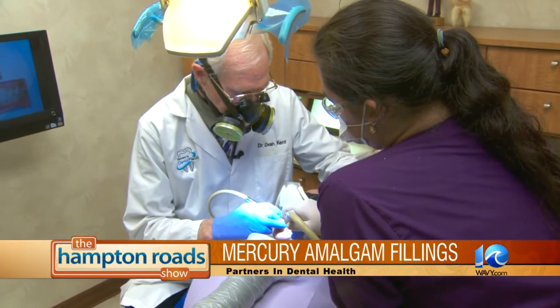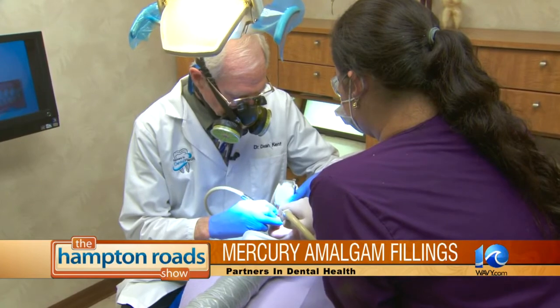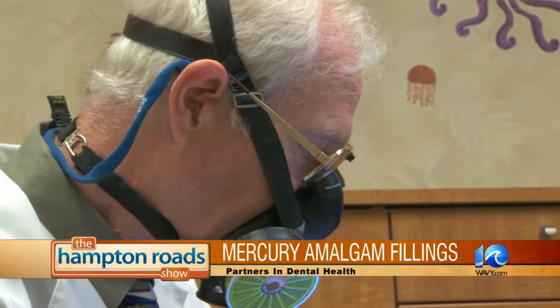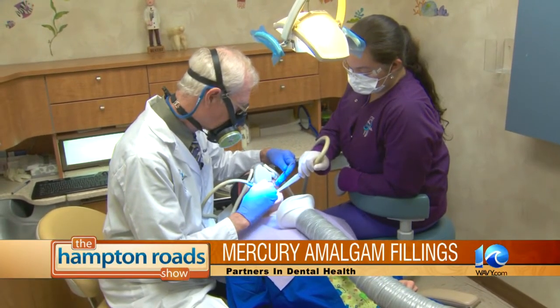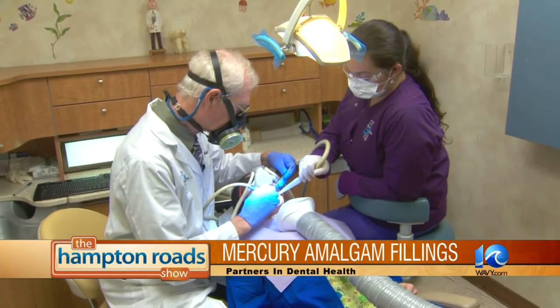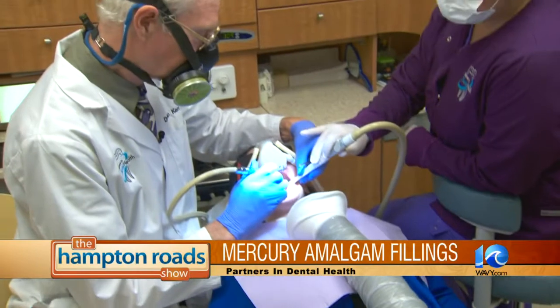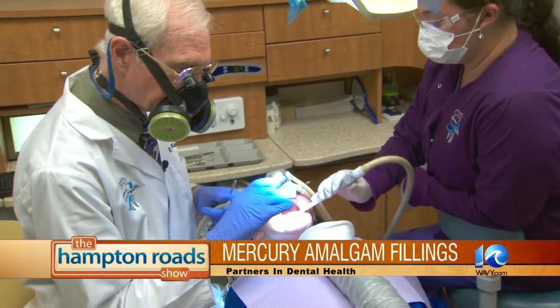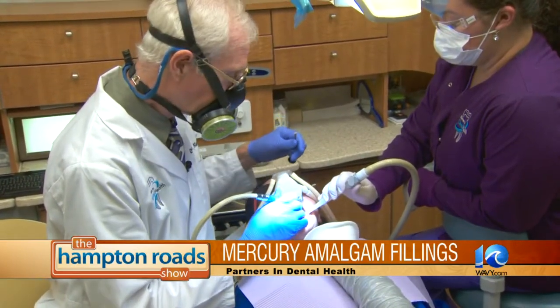I feel like it should be a standard of care because it does protect our patients. Whenever you remove an amalgam filling, a lot of mercury vapor as methylmercury comes off into the air. The patient breathes it in, the dentist and the staff breathe it in, so it's all toxic. We follow a protocol that protects the patient and everybody concerned. The whole procedure was designed by the International Academy of Oral Medicine and Toxicology, and it involves a special suction called a cleanup suction that goes right over the tooth, designed to capture all the mercury vapors.